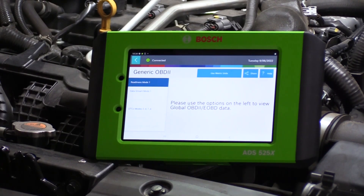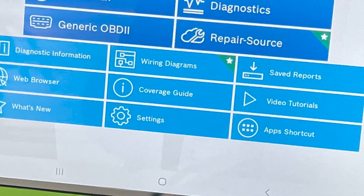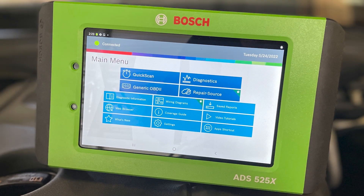You'll get your best results when you use the VET100 with your scan tool — in this case, the Bosch ADS525X we featured a short while ago.